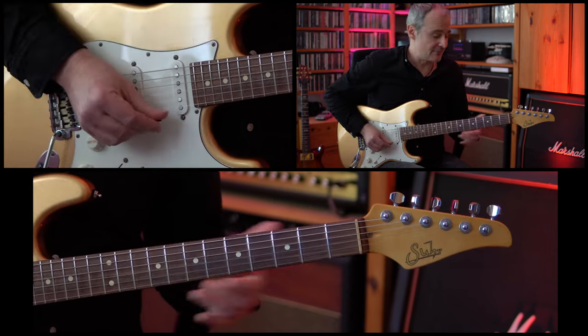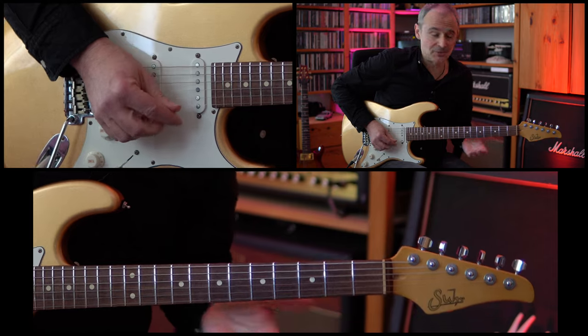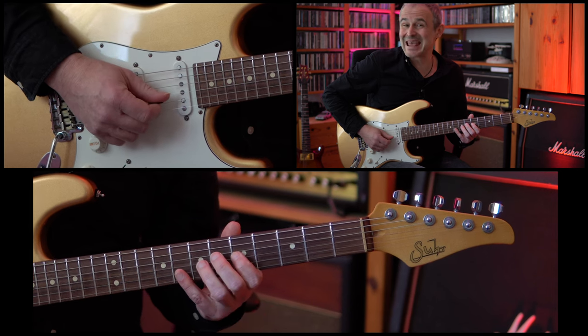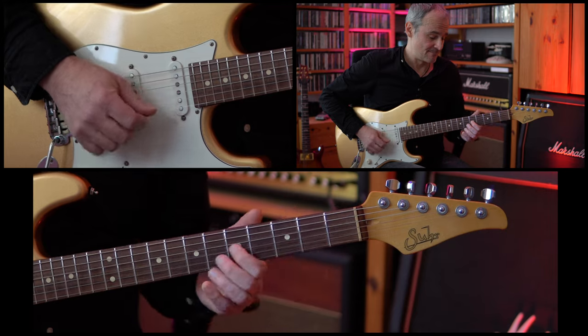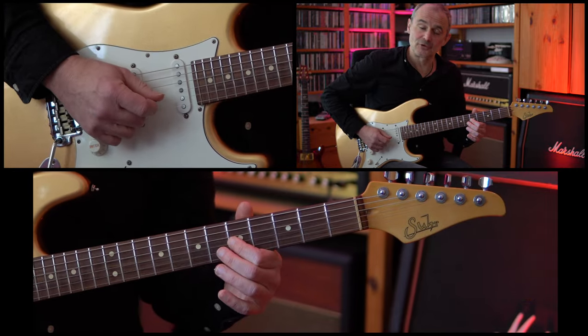After that we're doing a slide to the 5th fret of the G string, then going up to the 6th fret of the D string, then back to the 5th fret of the D string, and then up to the 8th fret of the D string, which is played twice, then one more time back down to the 5th fret of the G string.